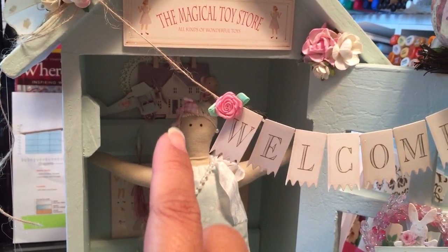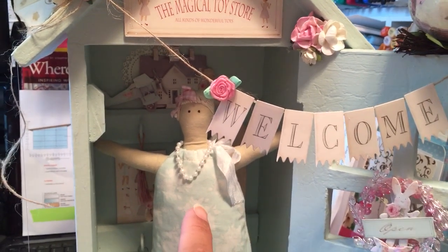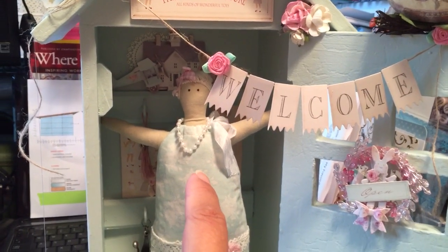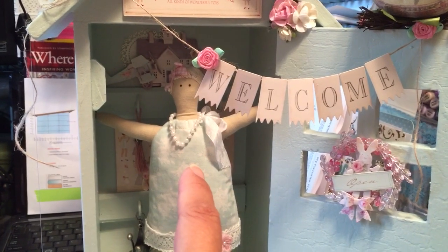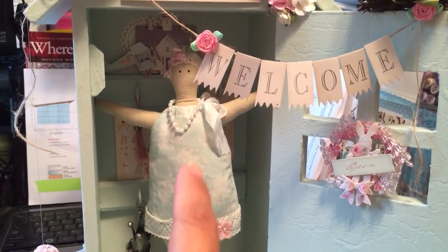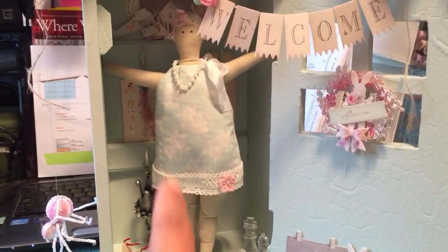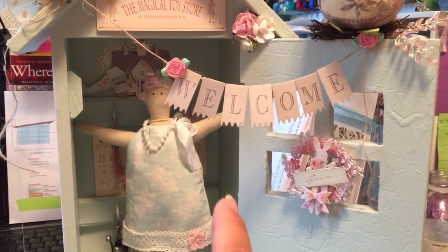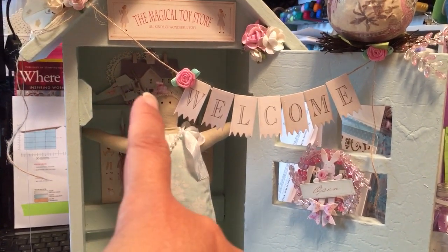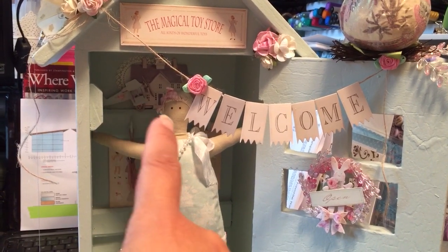I went with the toy store theme and this Tilda doll that you're seeing in here was given to me by Gloria, who is Crafty Cake 7 here on YouTube. She gave this to me in our Christmas swap and she's actually on a doll stand, which is why she's able to stand without falling over. You can see I put some of the dollhouse airplane and a doily back there.